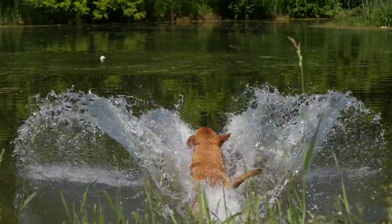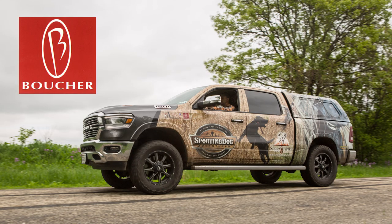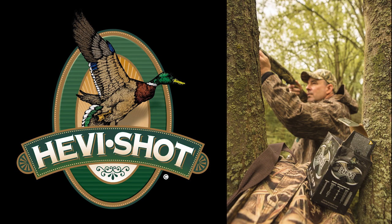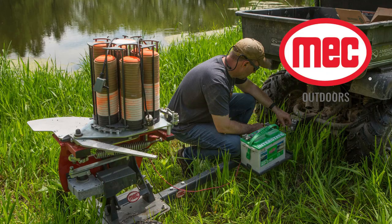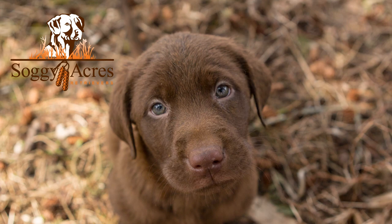Sporting Dog Adventures is presented by the Kansas Department of Wildlife, Parks and Tourism; Boucher Automotive; Fleet Farm; Heavy Shot; Mech Outdoors; Retail Inertia Driven Shotguns; and Soggy Acres Retrievers.